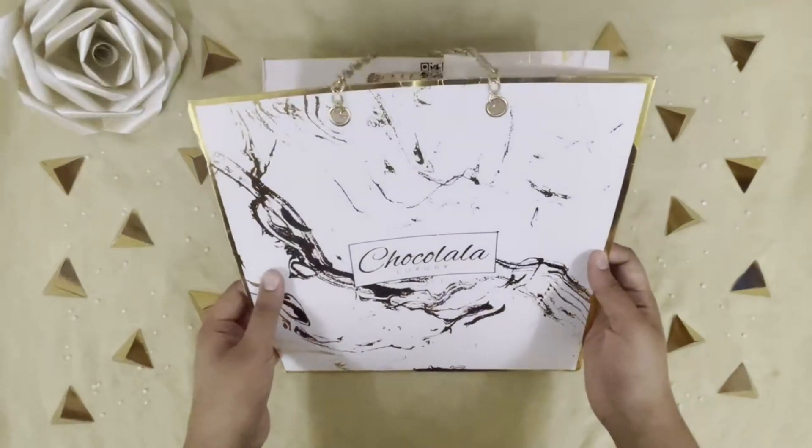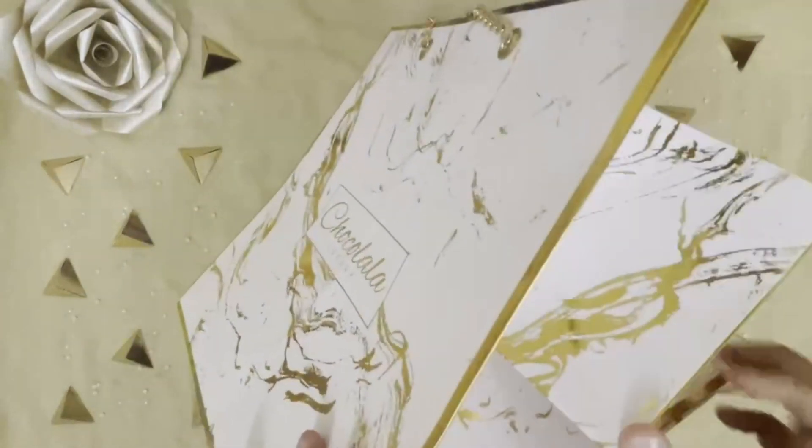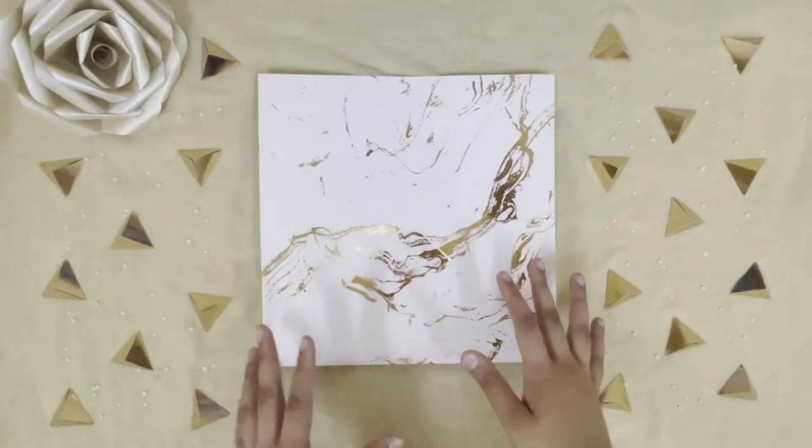For this I have taken a shopping bag which contained a box of chocolate. I've already taken one side of it for another DIY of mine, and now I'm going to take the second side of it and cut it off. So here we have our paper which we have cut out of the shopping bag.